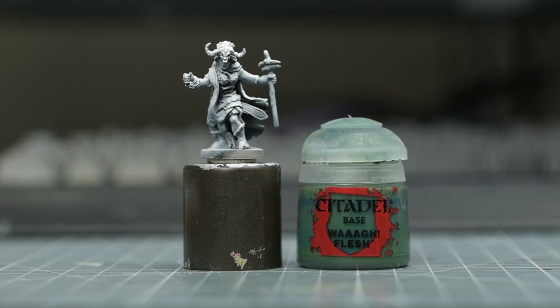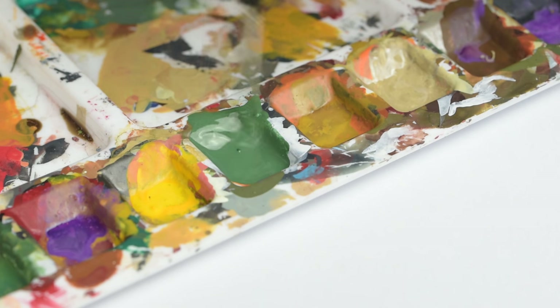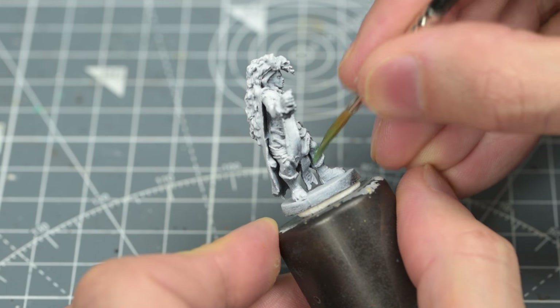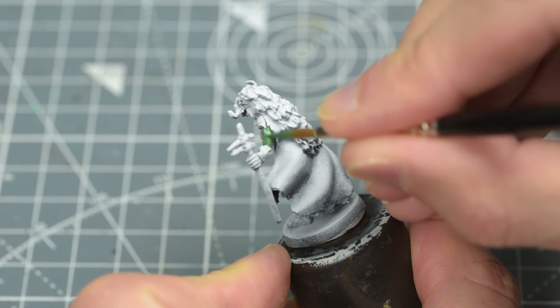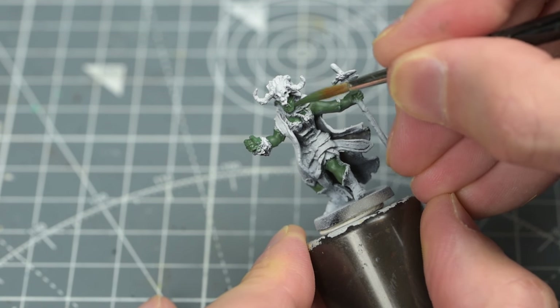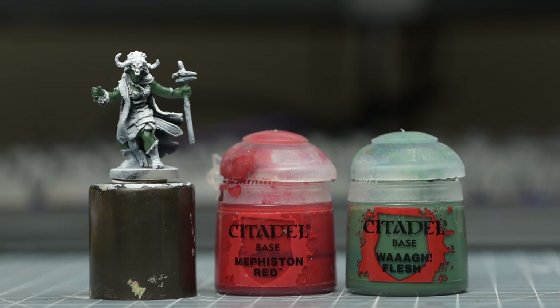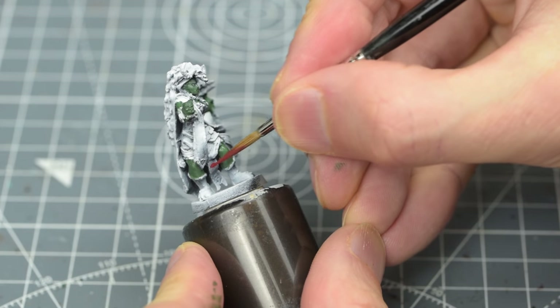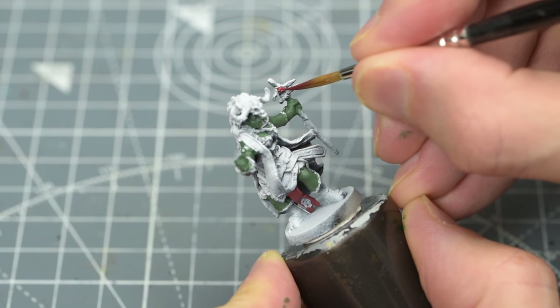I'm going to begin by painting the skin with some Waag Flesh. As usual, I like to use a spare old brush to transfer some paint to the palette and mix in a couple of drops of water. I'm now going to mix some Mephiston Red with some Waag Flesh to create a dark red base colour for the red sash. We can also paint the red ties on the staff with this.